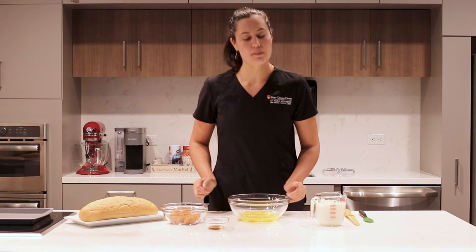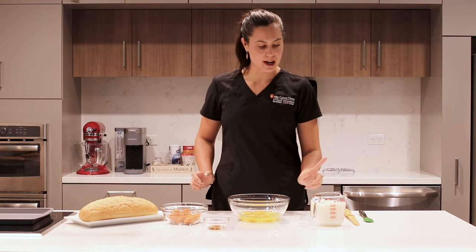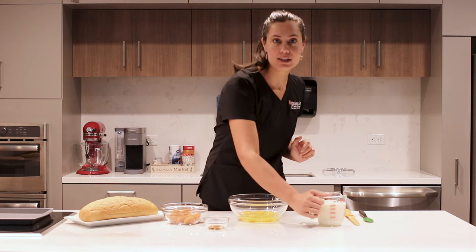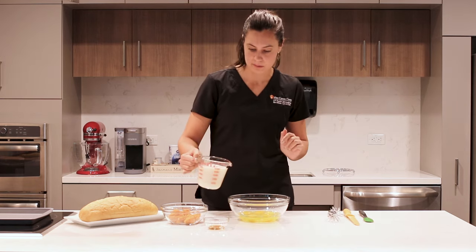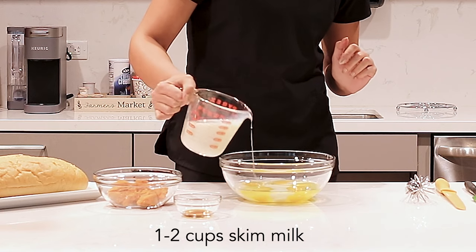All right, so we've got our six eggs in the bowl. The next part of this mixture is we're going to put in about one to two cups of skim milk — this is just fat-free milk. We'll start with about half of this and see if that's enough for our recipe.